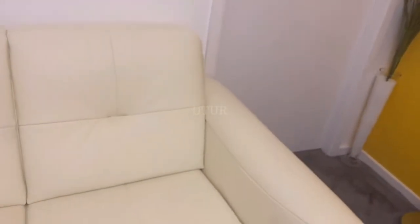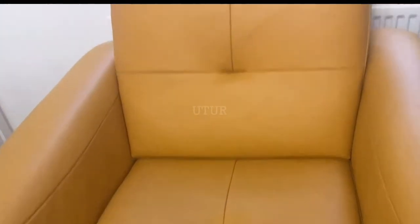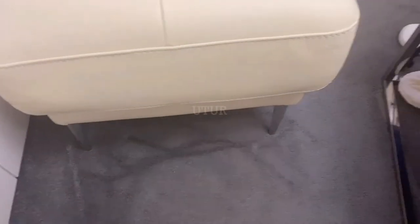The next step is to visually inspect that all of the Ultra Clean worked into the three seater, two seater, armchair and poof footstool has been wiped off, in preparation for the application of the Leather Protection Cream. To apply the leather protection cream I will be using an applicator sponge, which will be rubbed into the leather in a circular motion.